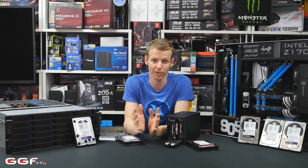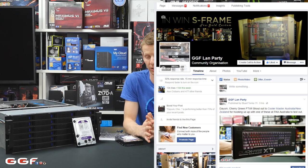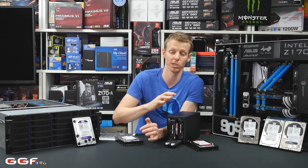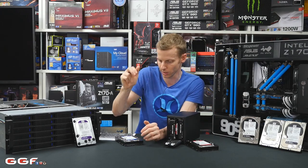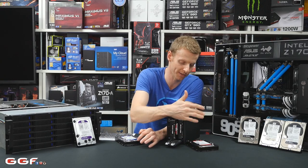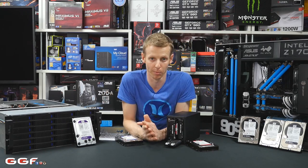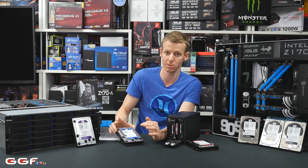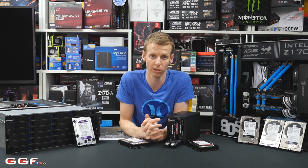Moving on to the competition — once we hit 14K fans, I will be posting the competition on the GGF Facebook page at facebook.ggf.land.party. Head over there and like the page. We've already done a pre-announcement post with the drives. Once we hit 14K, we'll announce the competition. It will include the WD Black, two WD Reds, the WD Blue SSHD, and the Purple as well — that's about 26TB of drives to win across 4 winners. Thanks to WD for sending these out. Make sure you check out WD on Facebook and their website — they've got heaps of information about which drive is perfect for you. Thanks for watching and good luck in the competition.